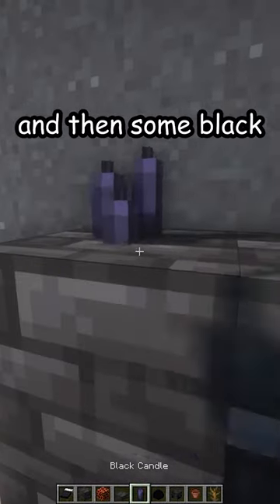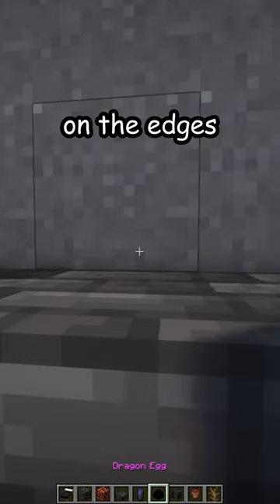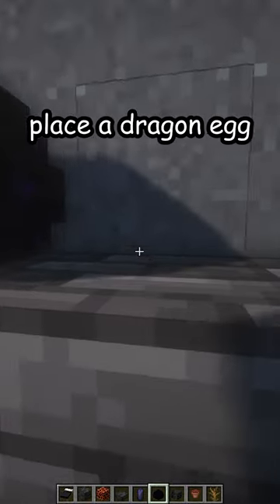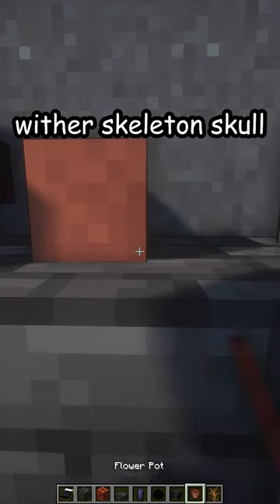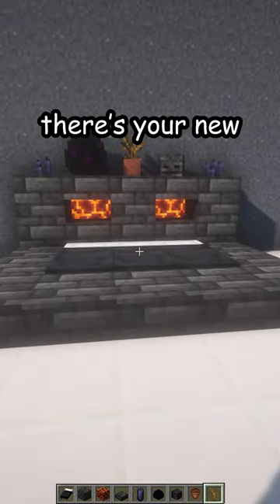Place deep slate tile slabs all the way around, then add some black candles around the edges. For decoration, place a dragon egg, a wither skeleton skull, and maybe a flower pot with a dead bush. And there is your new bed.